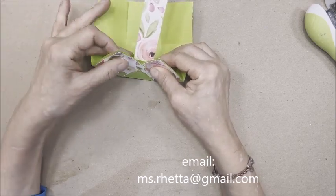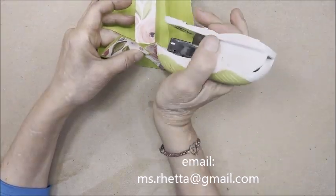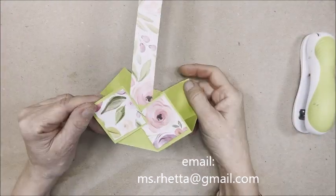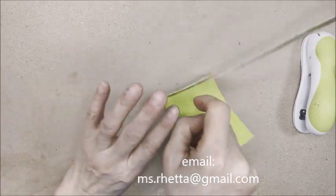Just slightly, now take our stapler and staple this together. It looks like this. Now we're going to flip it over.